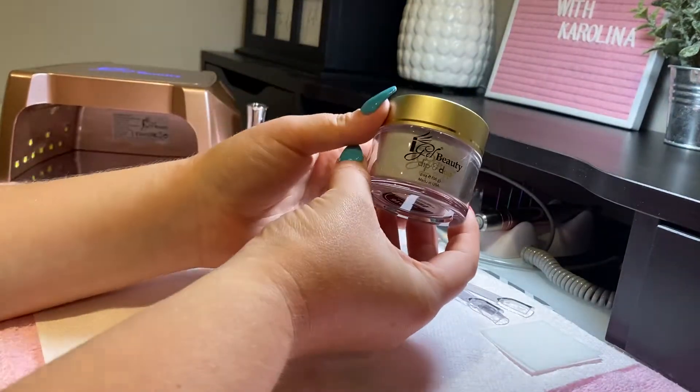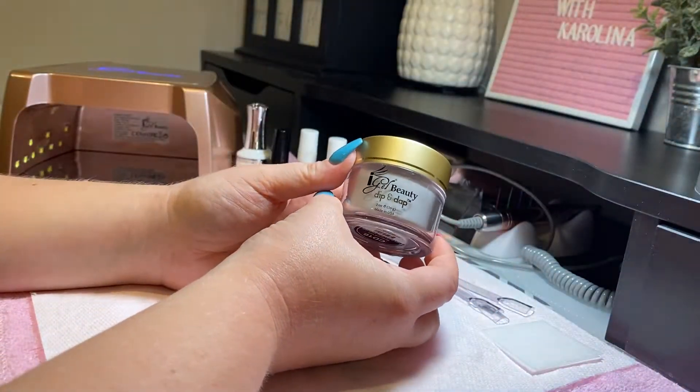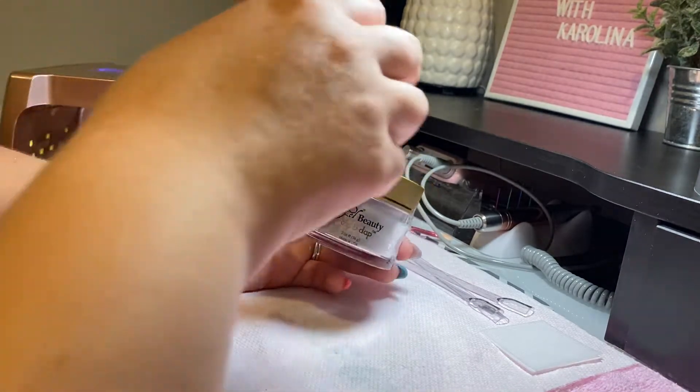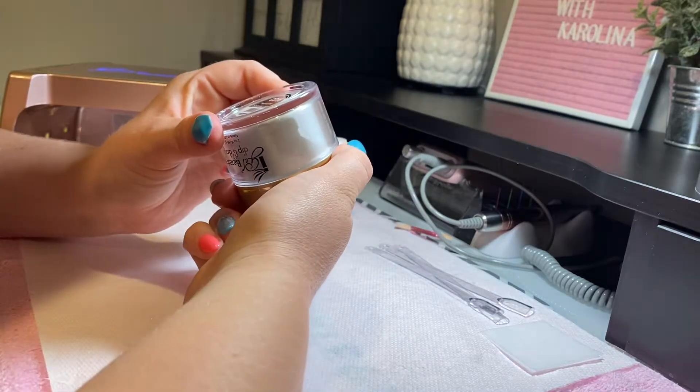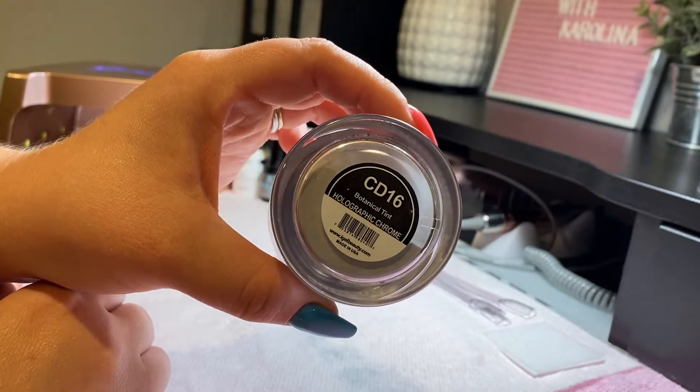I'm going to show you a tutorial on how to use this. The one I'm using is Botanical Tint, CD16.